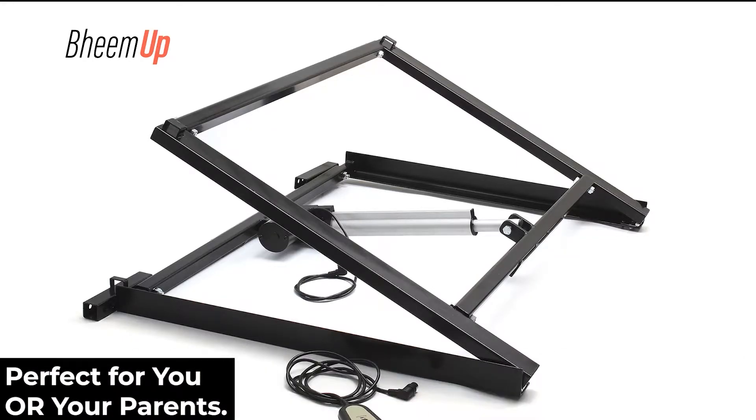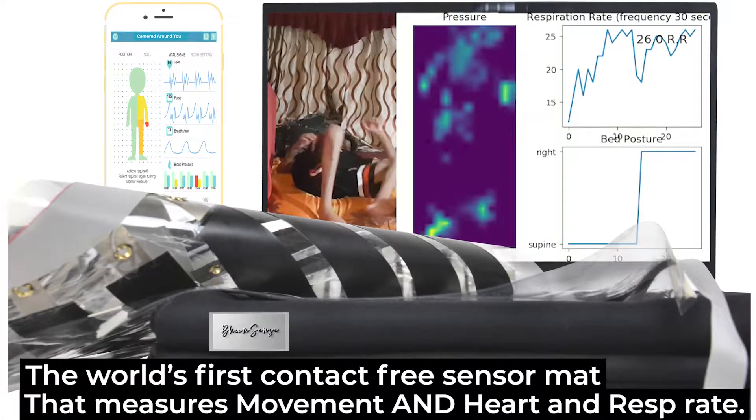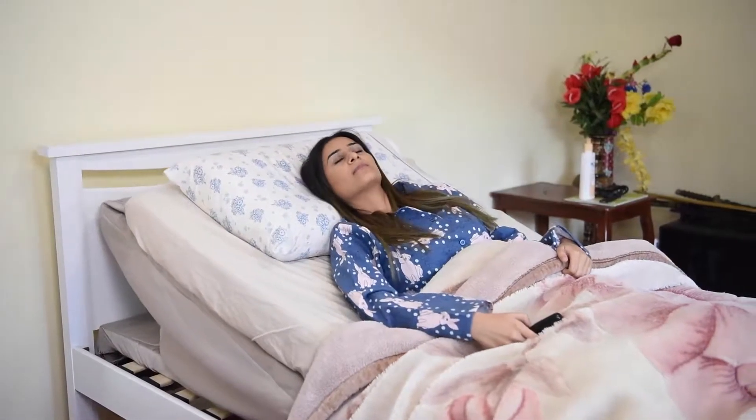This device converts any bed into a hospital bed, but better, affordably. And our sensors improve your sleep, posture, and entire room too. You'll never need or want to get out of bed ever again.